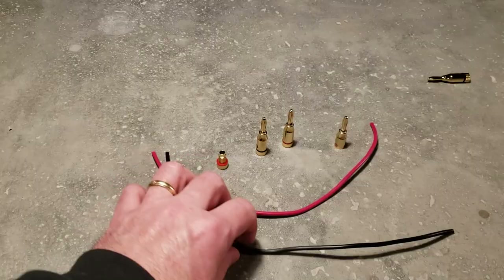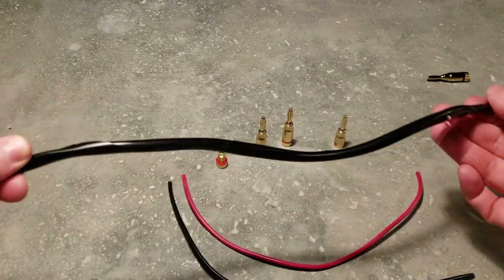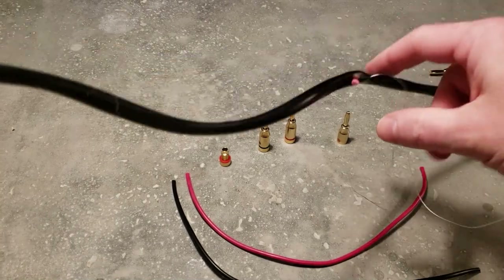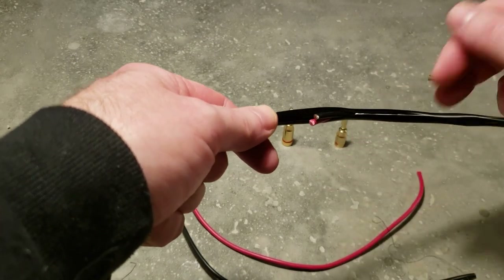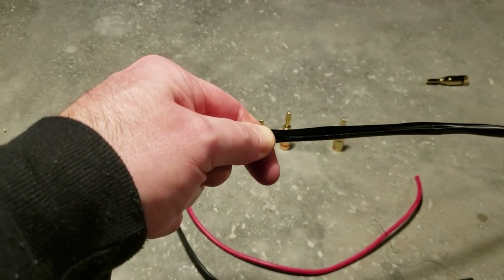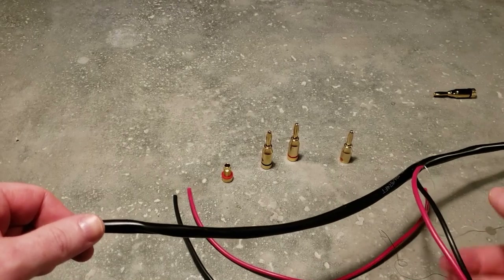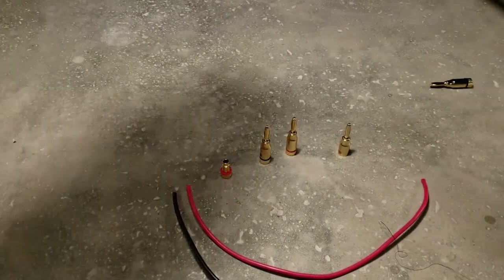One thing to know about this wire before we get started: inside the jacket there's a string. Don't cut that off. What you can do is leave it — I just pulled that wire out here — and if you leave the string, you can pull it and it strips all the jacket off for you pretty easily. So don't cut the string; use it to pull and remove the jacket.